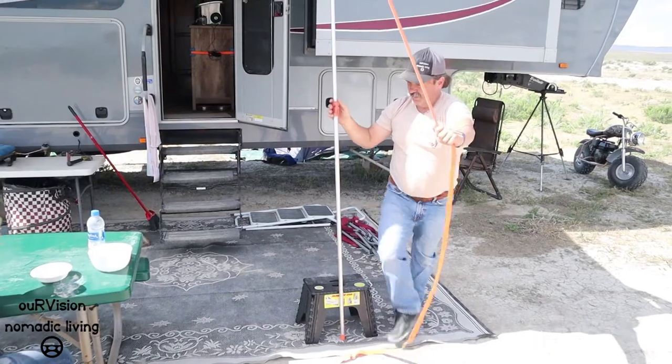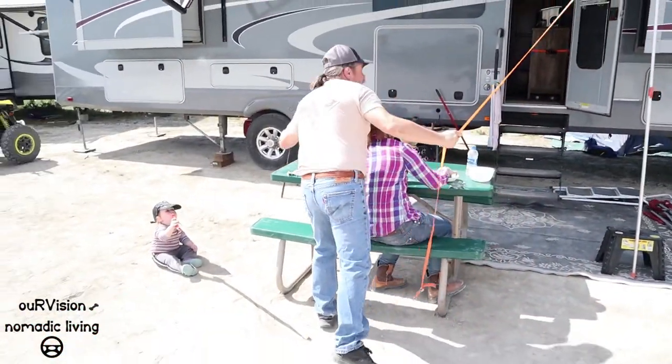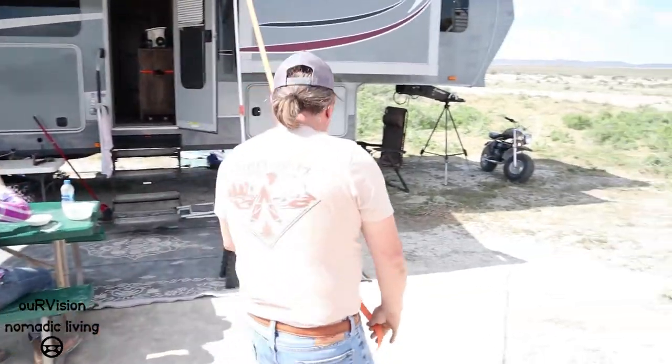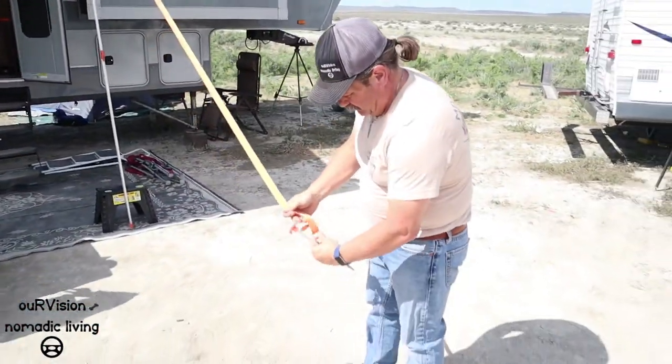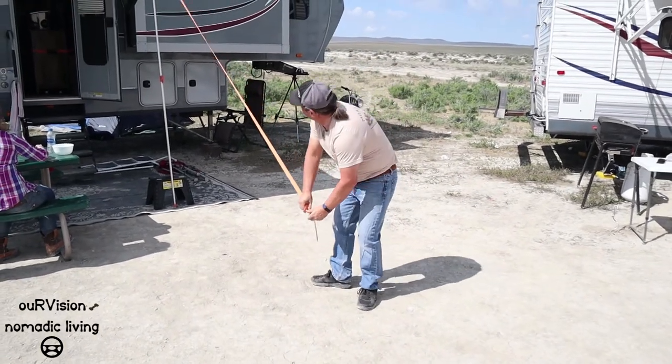Secure that. Then what we're going to do is grab one of these stakes, come out about five to six feet away, and we're going to stake this into the ground.